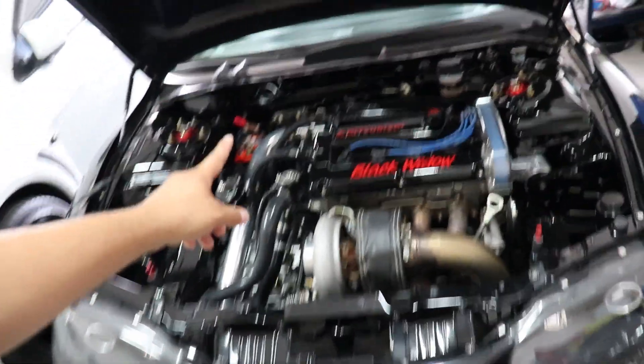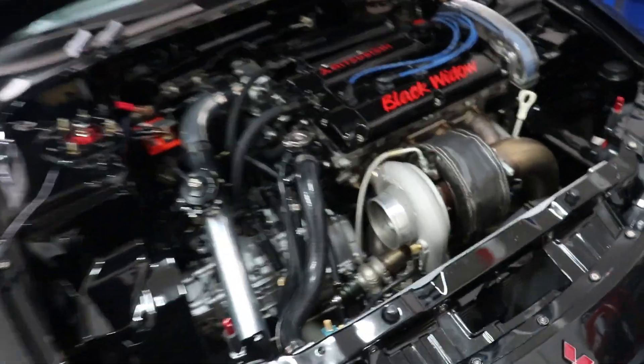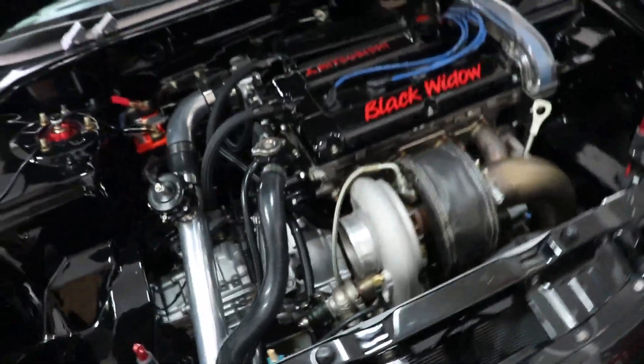Seven years ago if you told me I was going to be installing an electric power steering system from a Toyota Prius on this freaking monster I would have called you crazy. That being said, welcome to part two of installing a Prius column on our 97 GSX. Let's get right into it.